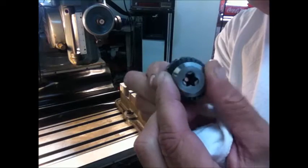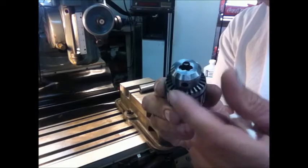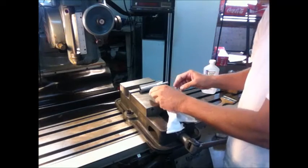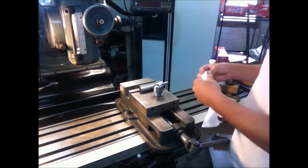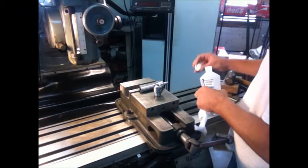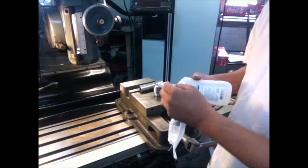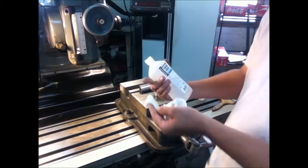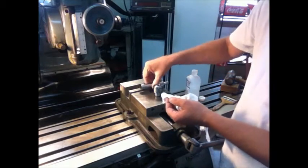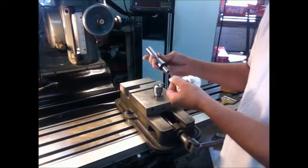To do it, you want to retract the jaws in the chuck — make sure to retract them because we're going to set it on this surface to knock in the arbor. The last thing you want to do before you put the two together is clean both surfaces; you want them free of oil and any debris. I'm going to use isopropyl alcohol here.